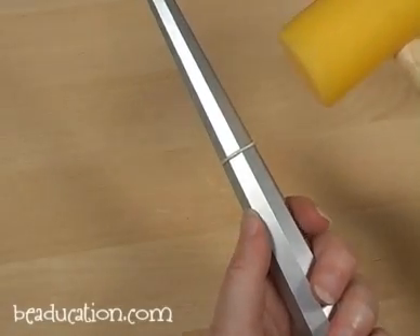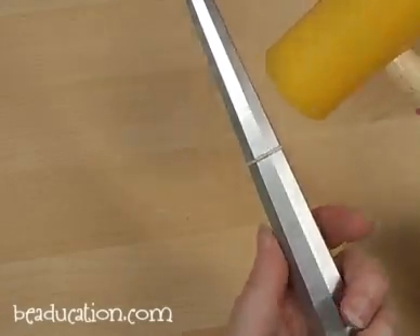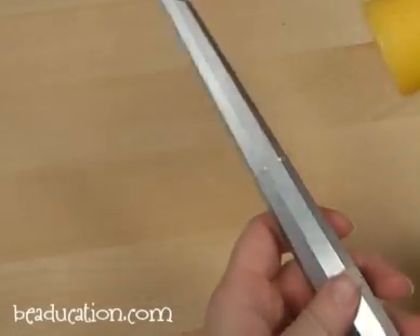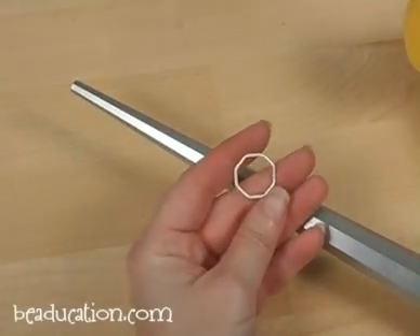You don't have to hammer this with a lot of force behind your blow. You just want to do some gentle taps to begin to shape the ring. Let me pull this off so you can see how it's beginning to get a shape to it.